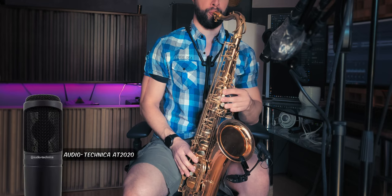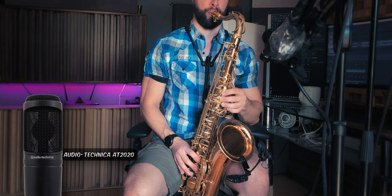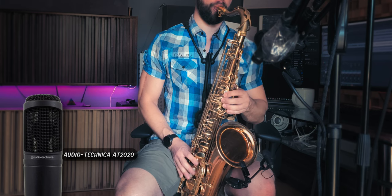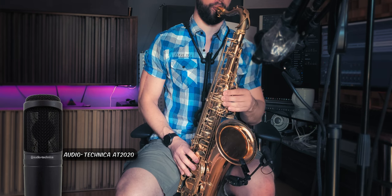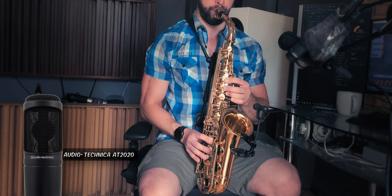Let's start with the SM57. It captures a well-balanced sound with a boost in the upper midrange frequencies, which can help the saxophone cut through the mix. For me, it sounds a little nasally and lacks warmth.